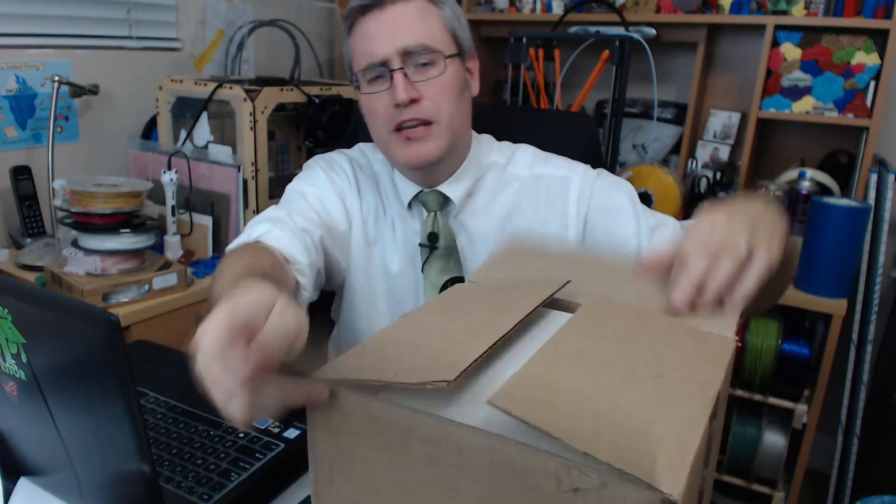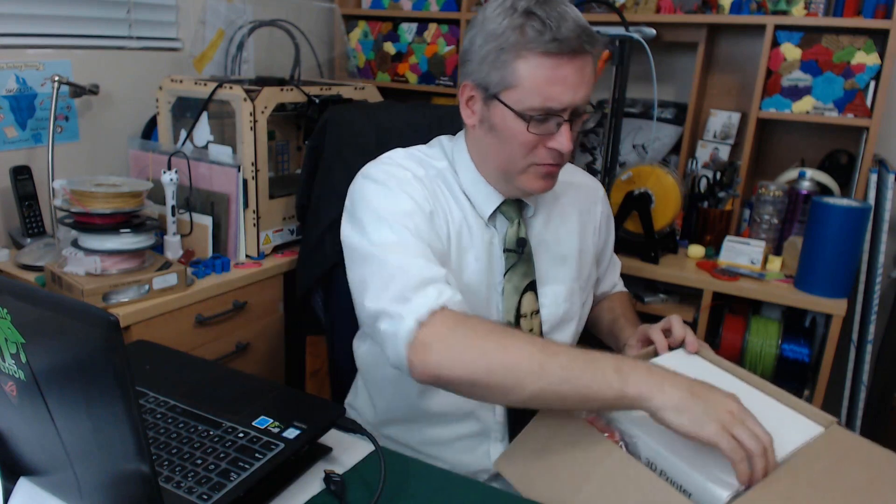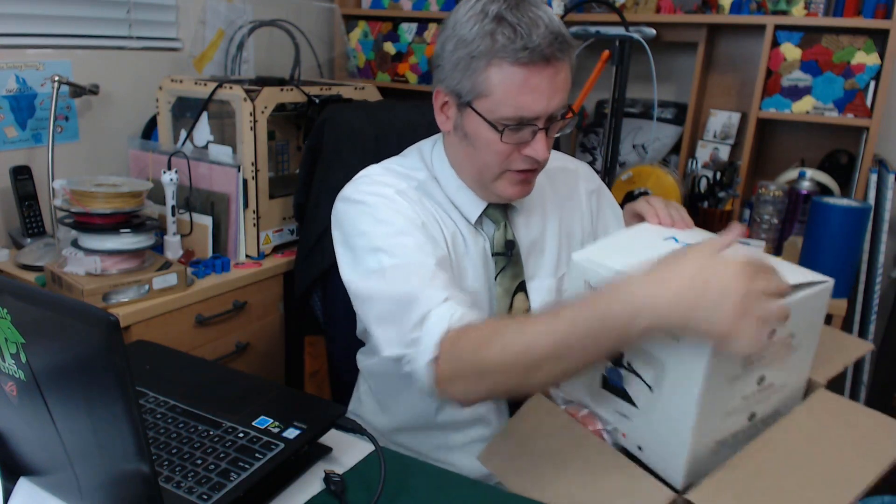So the mini 3D printer from M3D - holy smokes, it is in this box. And look at the teeny tiny size of the rolls of filament. That is adorable. I wonder if I'll be able to use regular filament with this printer. Let's pull it out and see what happens.